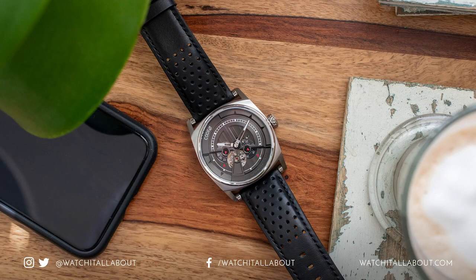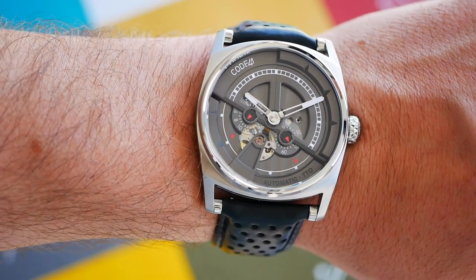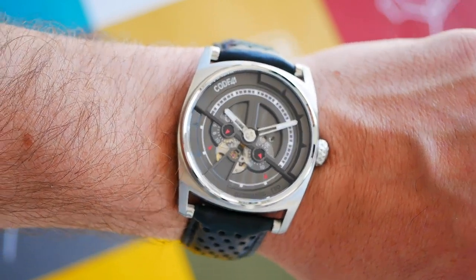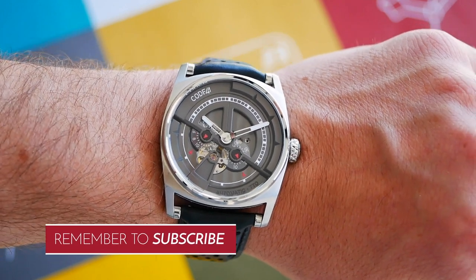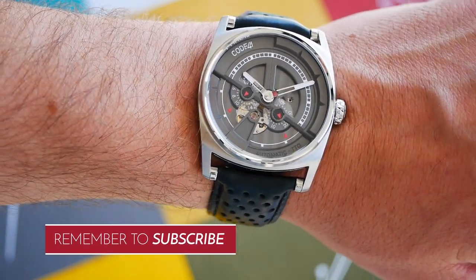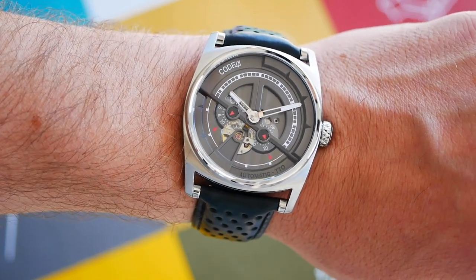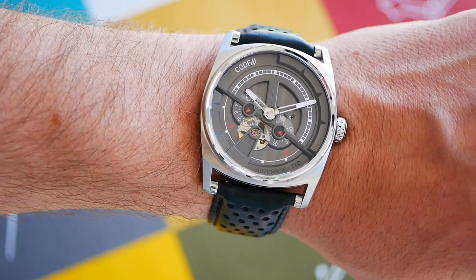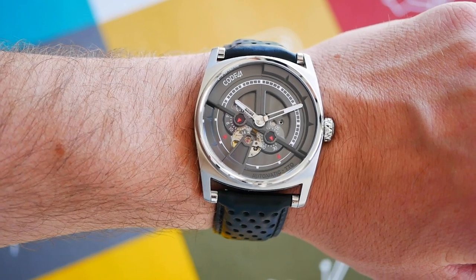It's been a really, really delightful watch for me to check out and to review. This was the Code 41 Anomaly 01 — don't forget to check out the written review as well. Thanks for watching, guys. Don't forget to like, subscribe and comment your thoughts below — it'd be great to hear from you. Does the build quality and close attention to detail override the fact that it's a little bit on the high-priced side and has a Miyota movement? Look forward to hearing your thoughts on that. Thank you for watching, guys, and I'll see you next time.